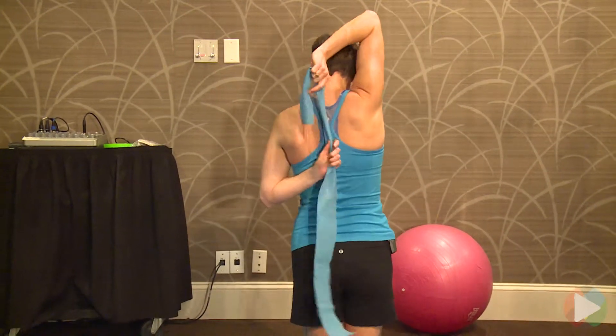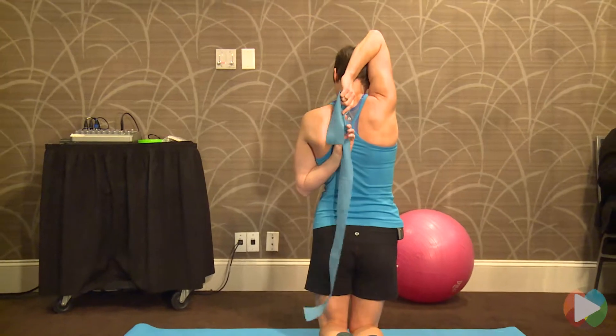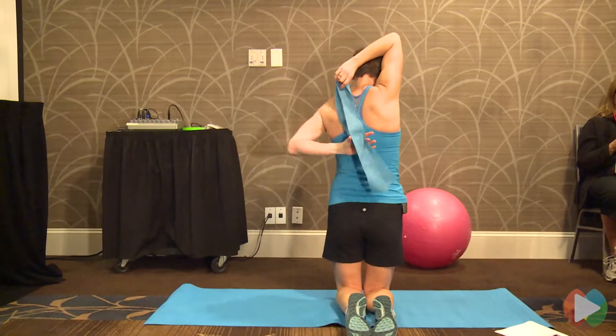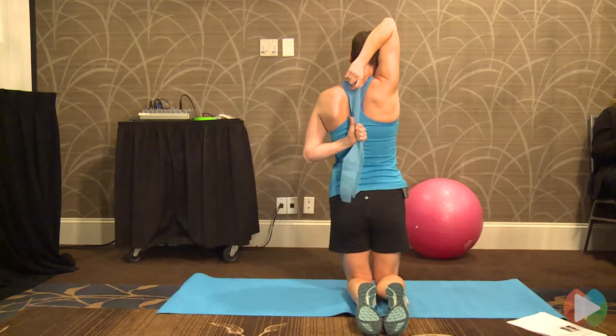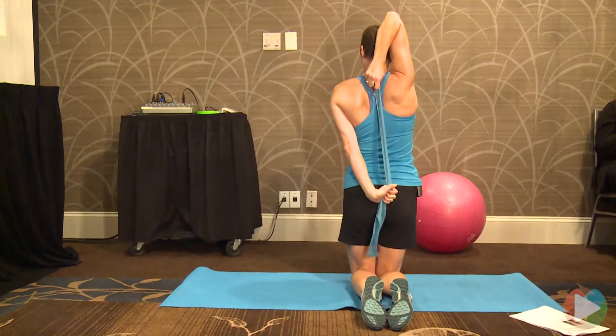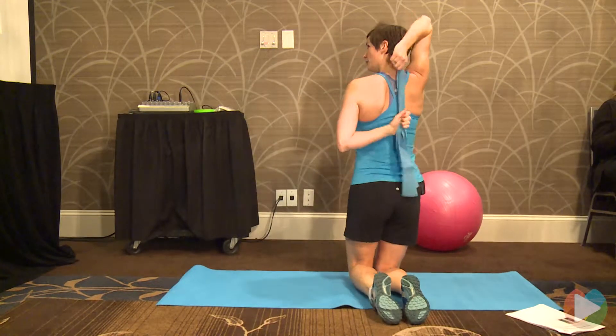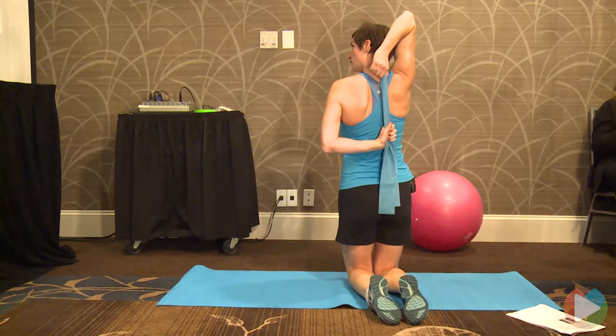Put it over your shoulders like that. Grab on nice and close. Do a double. And from here, pull down. This is not getting the desired effect that I want, but what you want is that it pulls it down like that.